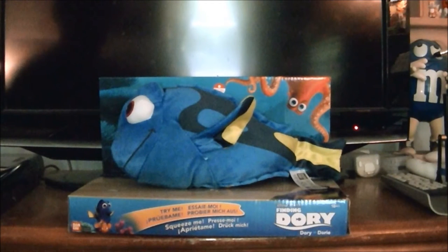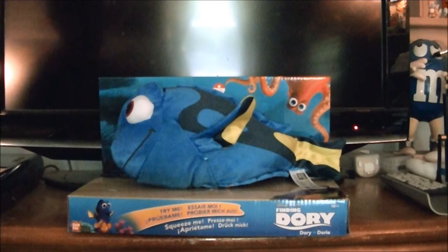Hey everyone, it's James McAwee back again, and today I'll be reviewing my Talking Dory plushie from Finding Dory. Now Dory was in Finding Nemo, and she's returning in the sequel Finding Dory.